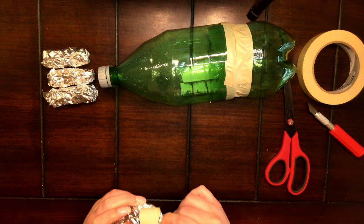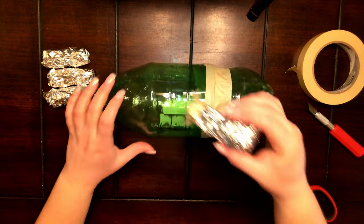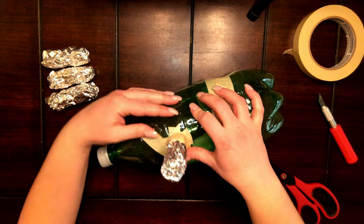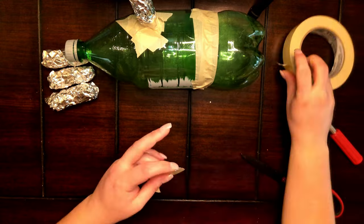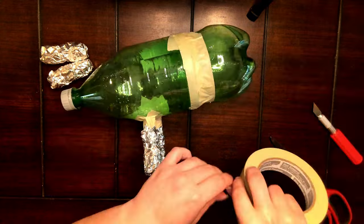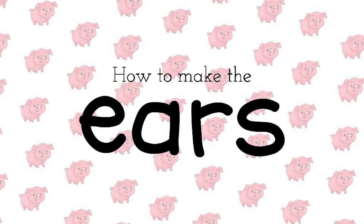Repeat that step for the remaining legs. To attach the legs to the body, take a piece of masking tape and wrap it around one end of the leg, making sure that the tape is sticking up past it. Then make four cuts so that you have little panels that will stick to the bottle. Place it and attach it, then go back in with even more masking tape to secure it to the bottle, making sure it's touching both the leg and the bottle so it will not fall off later. Repeat for the remaining legs.